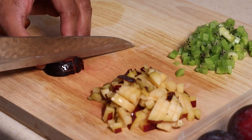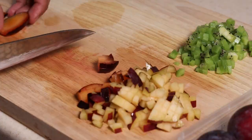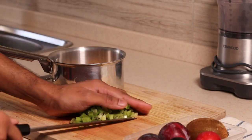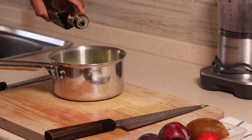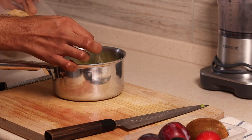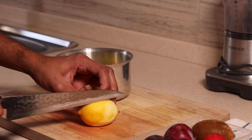Cut the plum and kiwi into one-inch medium dices and transfer them into a medium pot. Add one tablespoon of balsamic vinegar, two tablespoons of brown sugar, half lemon zest, and quarter lemon juice. Cook on medium-low heat for 20 minutes. Let it cool down. Serve along with panna cotta.